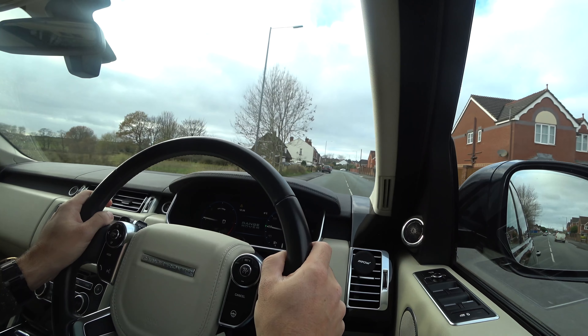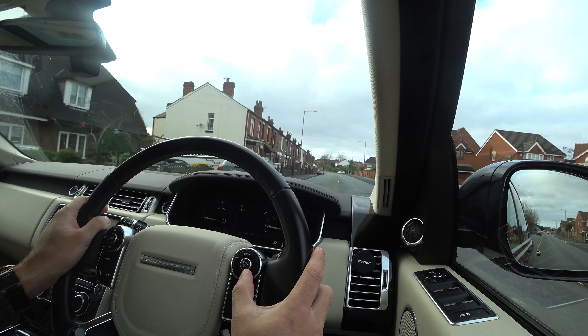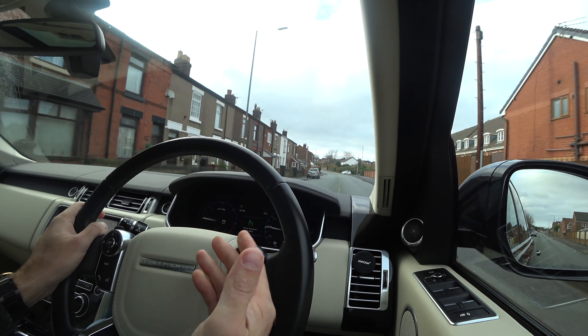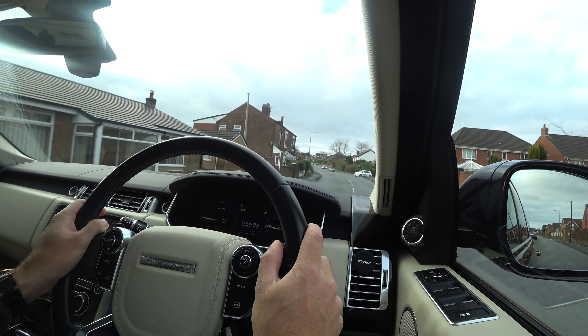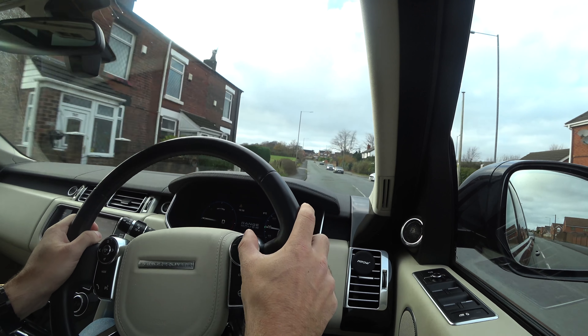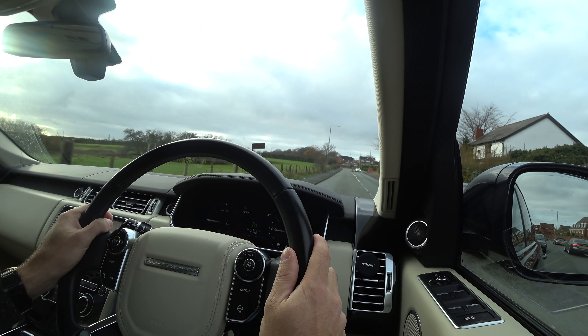If I want to lower the speed, it's quite simple — I can just press the minus buttons. We're down to 28. If I want to increase the speed, it's simple as well — I can just press the plus buttons. There we go, we're back up to 30.